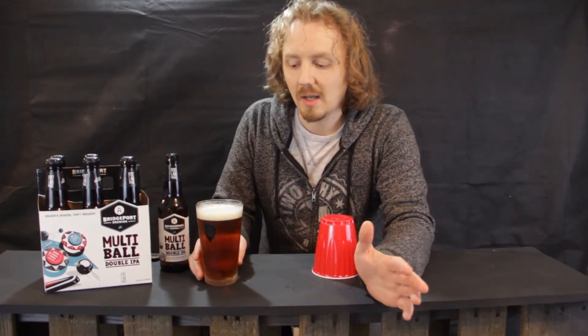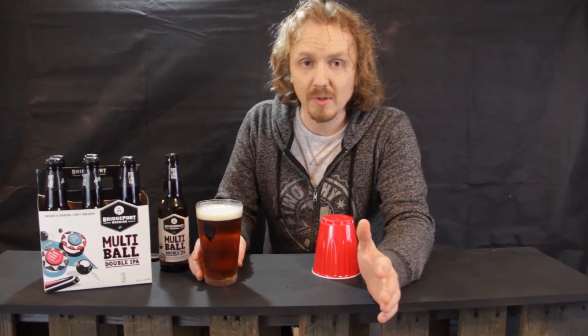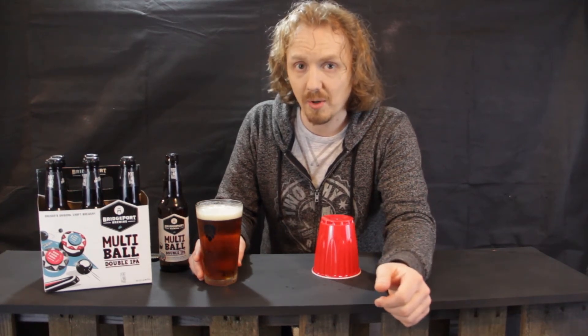And the other issue is that with these glasses, you have no idea when the last time that freezer was cleaned. You're going to be getting whatever was inside frozen onto your glass, and those particles will be floating around in your beer.